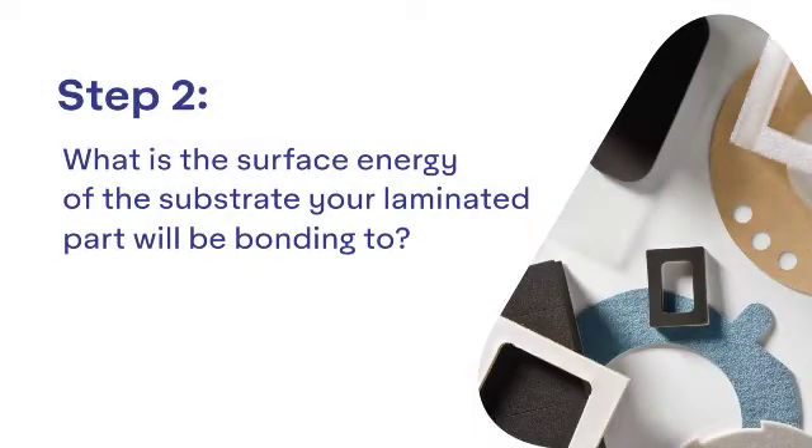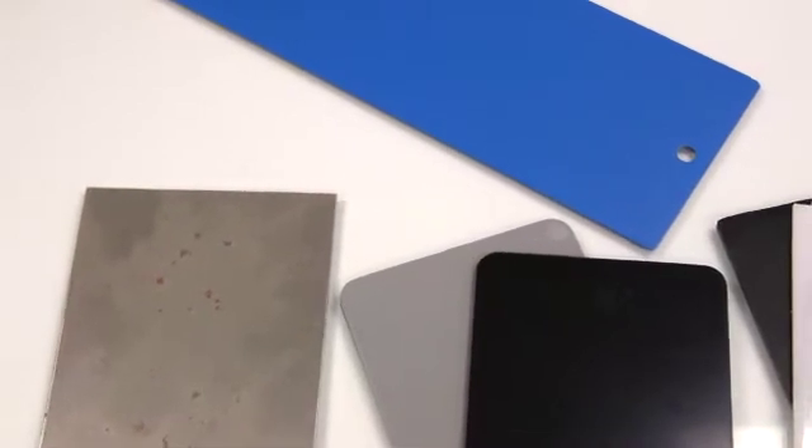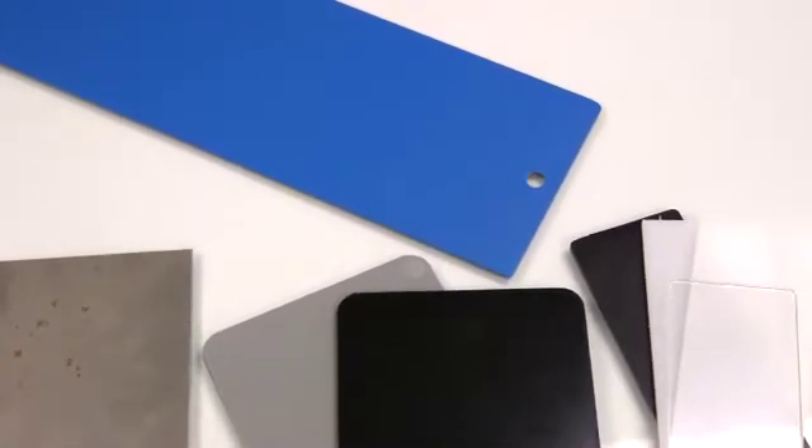Today I'm going to walk you through step two and help you answer the question: what is the surface energy of the substrate your laminated part will be binding to? At this step, the most important item you need to know is the surface energy of the substrate. Adhesives will perform differently and make bonding a challenge if you don't identify the surface energy. Here's a quick overview.